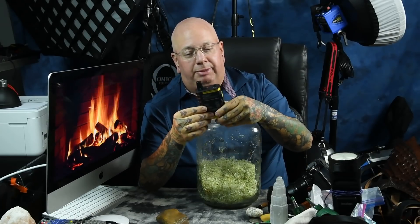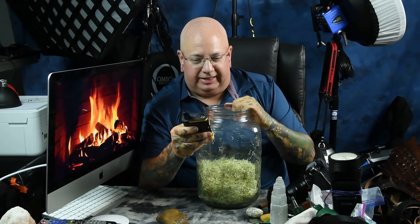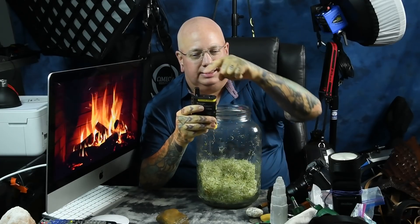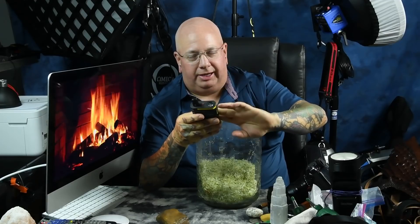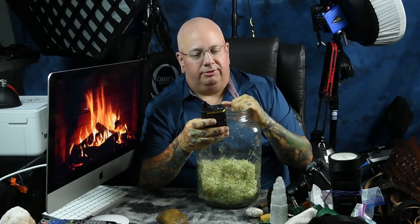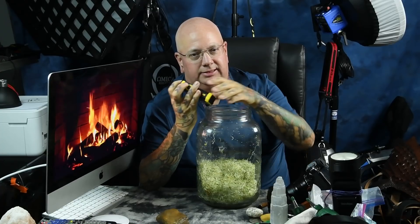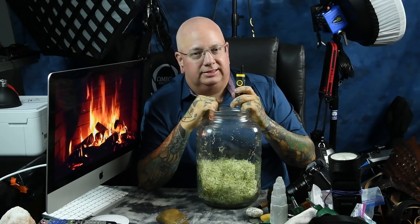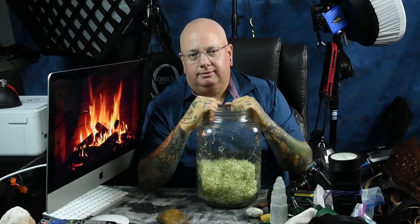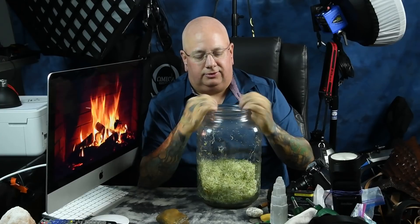Think of it like a radio: I could have the radio, a battery in it, the signal out there, and it's turned on — but it still won't do a thing. I'm a ham radio operator, at least I used to be. You can have the signal, the radio, and the battery, and nothing happens. But with the antenna it all becomes possible. That's what water is: the dipole antenna of life and consciousness. And the way you can affect that is with a polar field — i.e., the magnet.